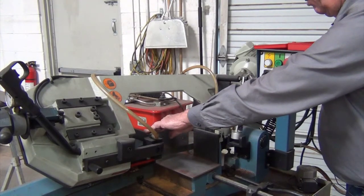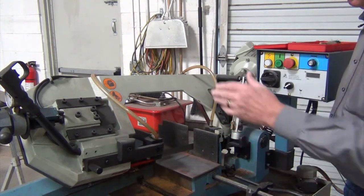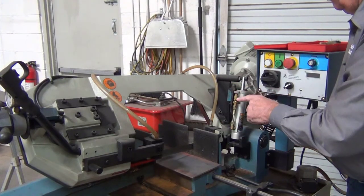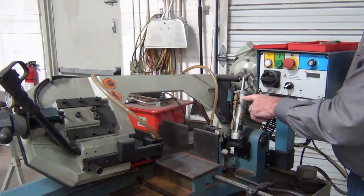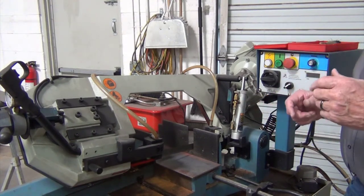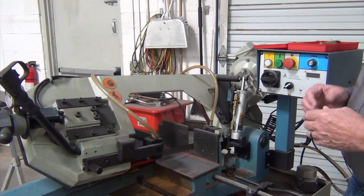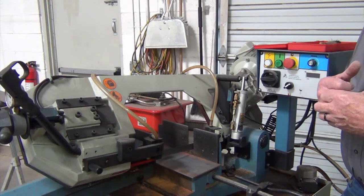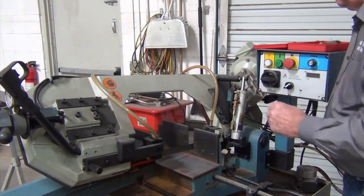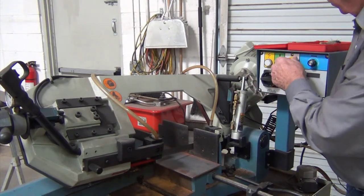Hold your spacer out about the right distance and get your clamp guard moved up to the right position so that it clears but everything works. Another thing is the feed rate — we talked about the spring in the back and how you adjust it so you don't have all the weight on the bandsaw beyond what it can handle. This is a feed rate device, so we're going to power up the saw.